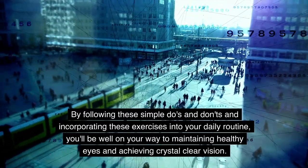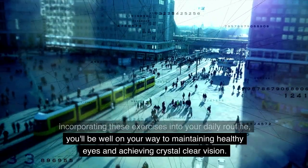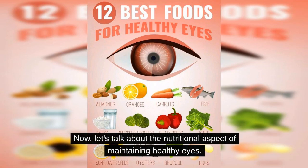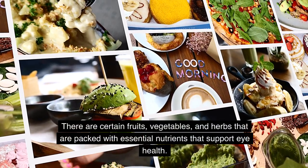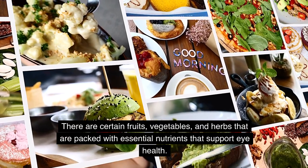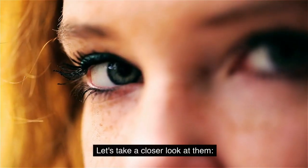By following these simple do's and don'ts and incorporating these exercises into your daily routine, you'll be well on your way to maintaining healthy eyes and achieving crystal-clear vision. Now let's talk about the nutritional aspect — there are certain fruits, vegetables, and herbs packed with essential nutrients that support eye health.